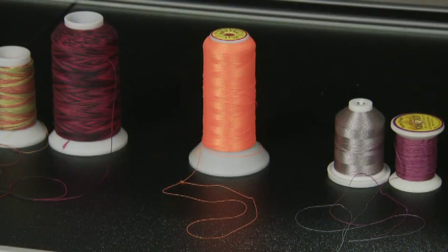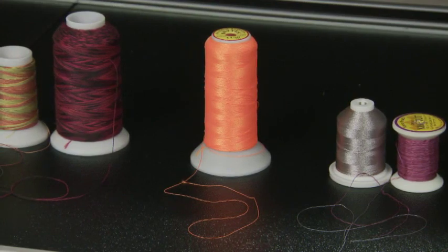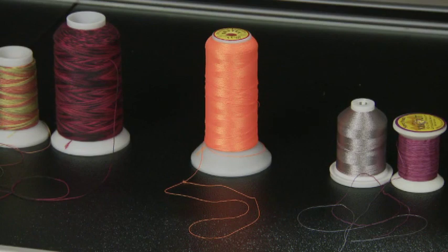This orange thread is a 30 weight polyester thread. It's a three-ply so it makes it quite a bit heavier and it really shows when you're quilting.